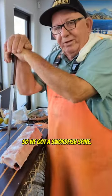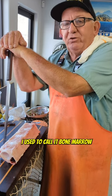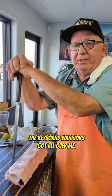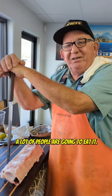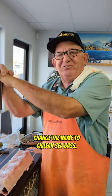So we got a swordfish spine. I used to call it bone marrow because it just sounded better, but then the keyboard warriors got all over me — 'that's not bone marrow, that's spinal fluid.' Not a lot of people are going to eat it if you call it spinal fluid. It's kind of like a Patagonian toothfish — we needed to change the name to Chilean sea bass.